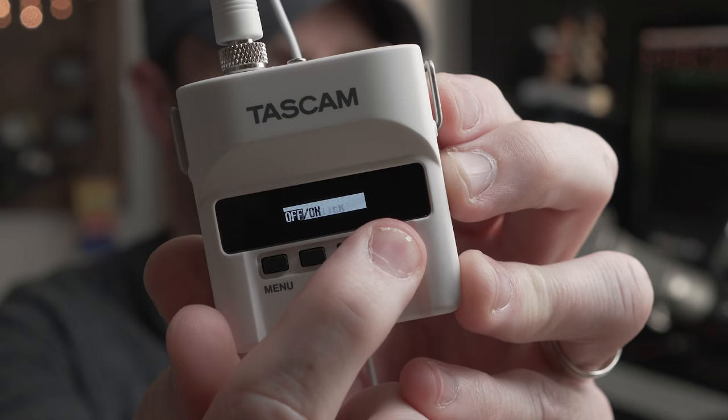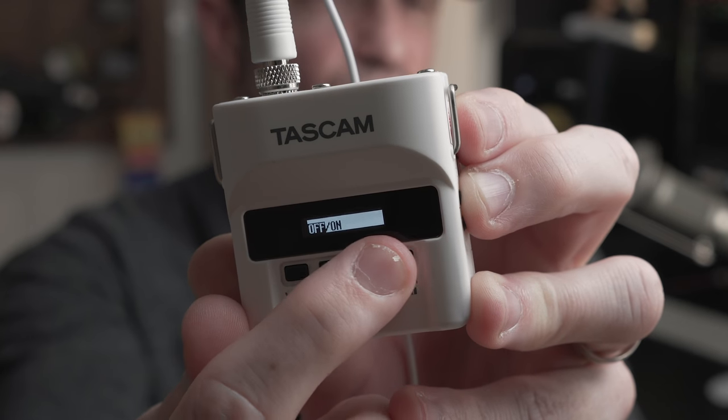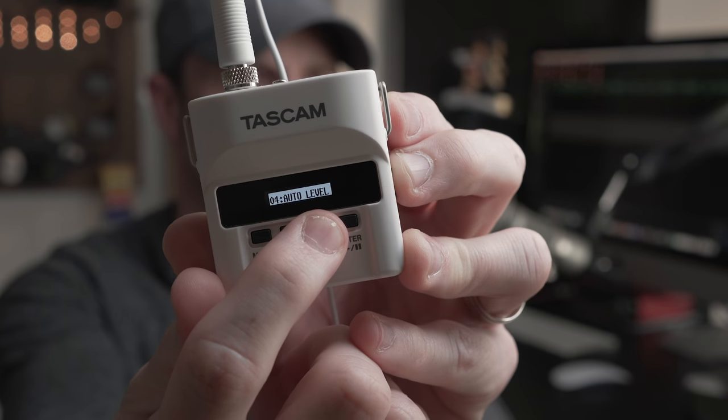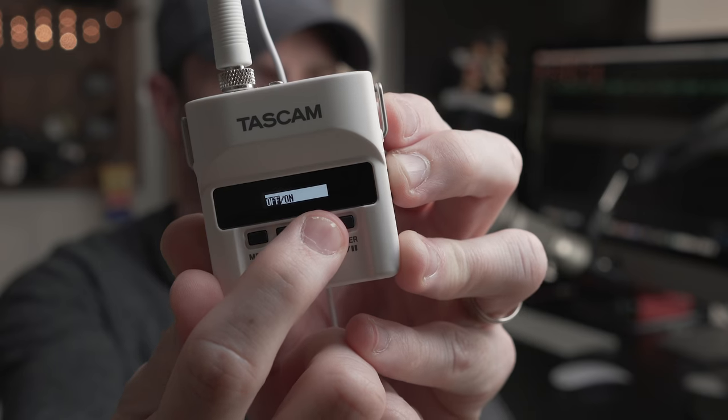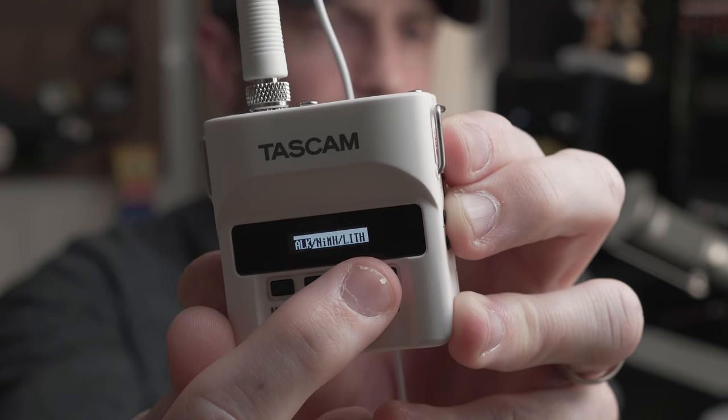There's an input limiter which provides some protection, and they also include dual recording so you can record a backup track that will be -6dB less than your primary track. That's a nice safety net — honestly, the digital limiters in most recorders aren't that great, which is kind of why they give you the dual record option. There's also an auto-level option, which I wouldn't generally use, but if you're somewhere with very dynamic audio and unsure of levels, it's there. You can also set the battery type for optimal efficiency.